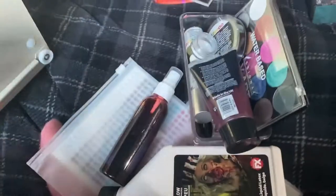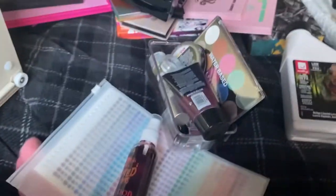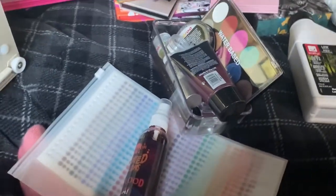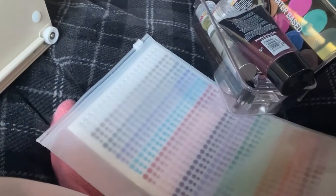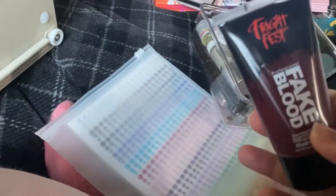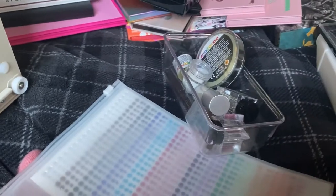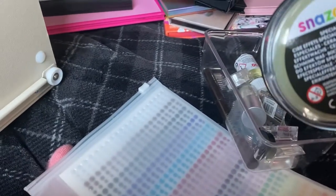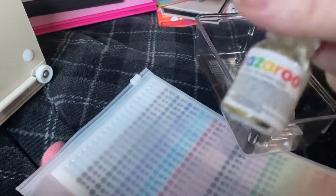So this is the FX stuff. We have liquid latex — as you may know from my videos, I am allergic to latex so I haven't used that yet. It was for Halloween but I had a hard time and didn't use it. We have fake blood spray — I'll put that to the side so it doesn't leak — and fake blood gel.